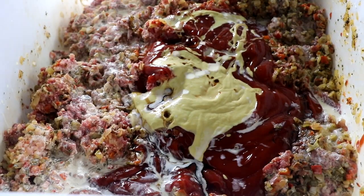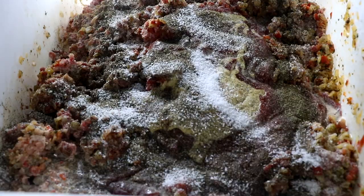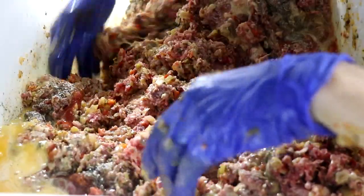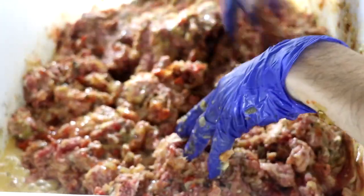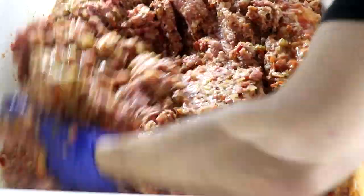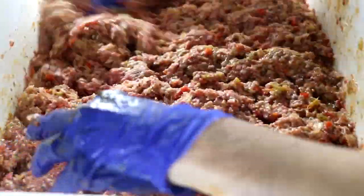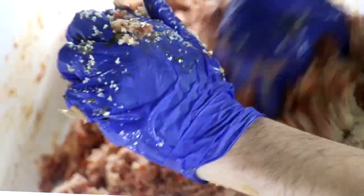We're incorporating all of the other ingredients with the exception of the breadcrumbs — your Dijon, cream, salt and pepper, ketchup, and eggs that have been just slightly whipped. Very gently start incorporating everything together. It looks really runny and watery, but don't worry — it's going to come together beautifully. There should be no puddles of liquid anywhere and all your ingredients should be well incorporated. Then add your breadcrumbs right on top: they act as a binder and absorb more liquid, giving you a more juicy bite every time.